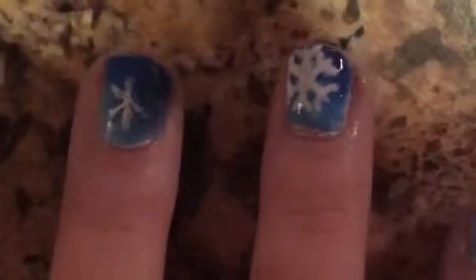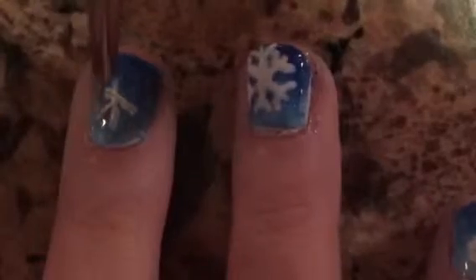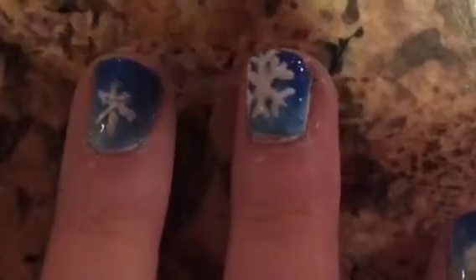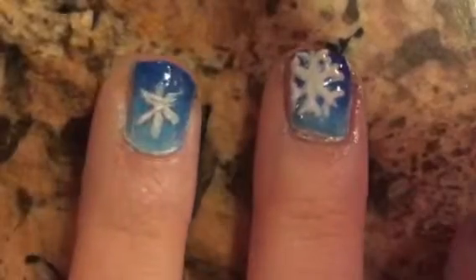Next, with that same striper, you are going to want to add kind of like a cross going straight through the white line, like that.